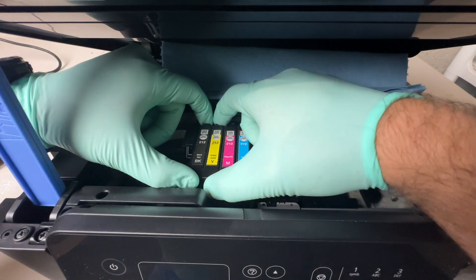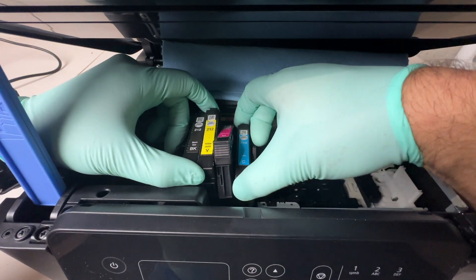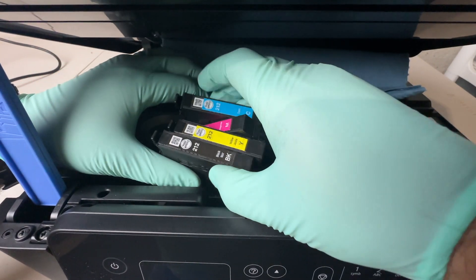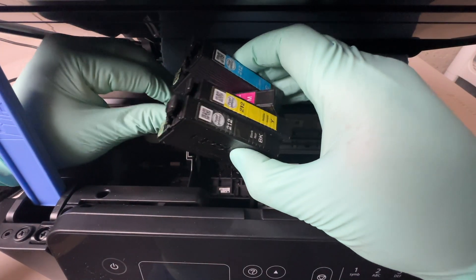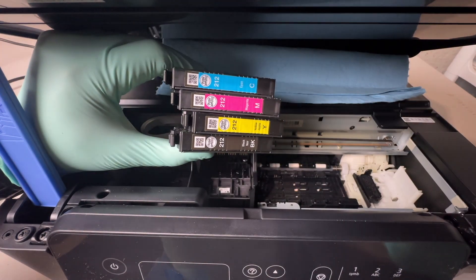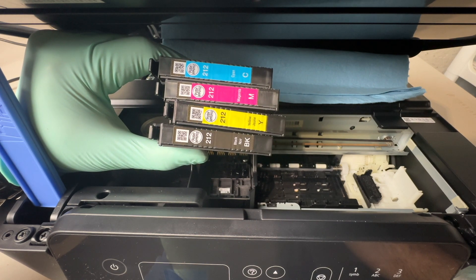I'm going to be leaving a link in the description below for some new ink. You want to start with fresh ink cartridges because this could be the culprit for why you're having trouble. At the very least, buy the colors you're having trouble with and replace those, but realistically you should be replacing all of the colors.